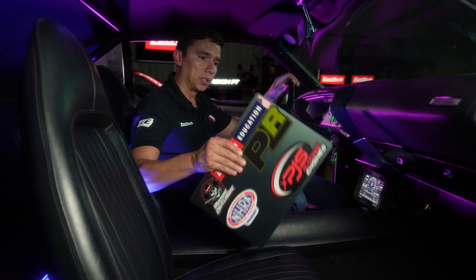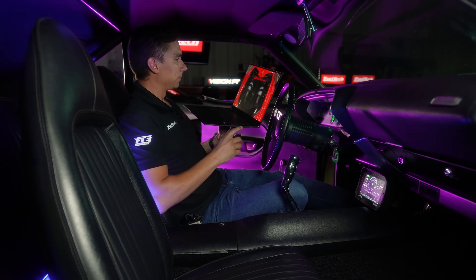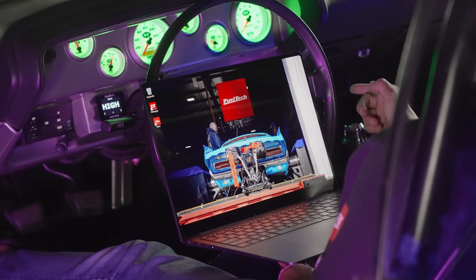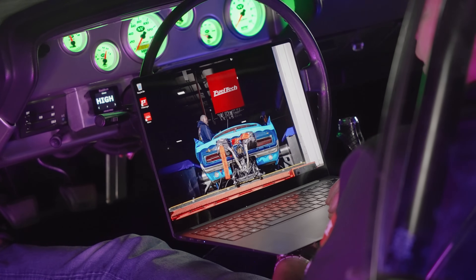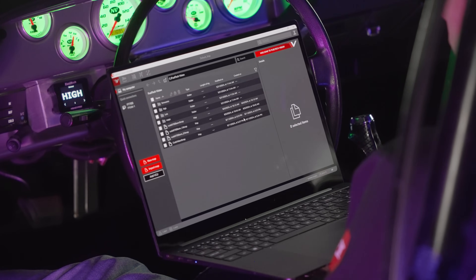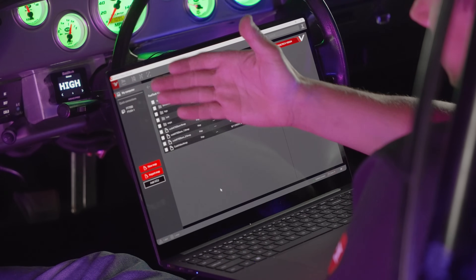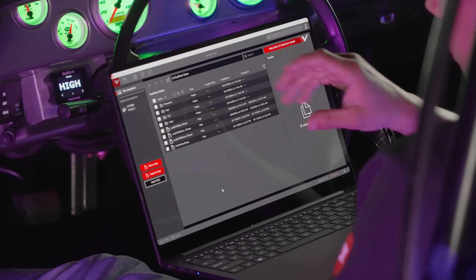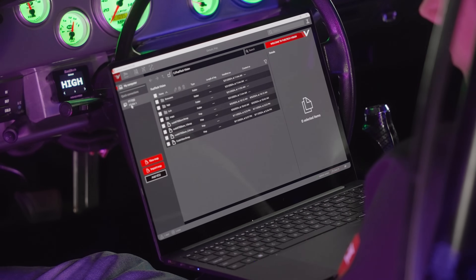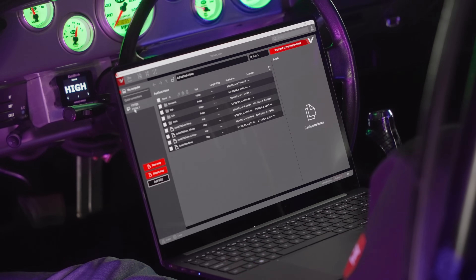I'm going to grab my laptop, open up the software — boom, it opens really quickly. On the side I can already see it's connected through Wi-Fi, and it shows the FT700 that I've labeled 'FT USA' is connected.